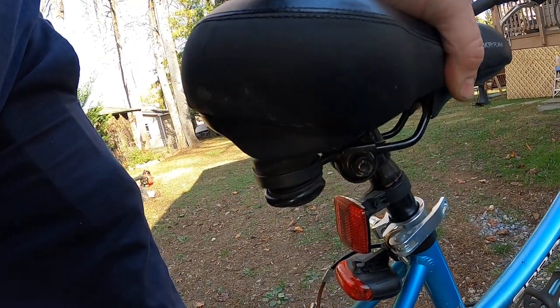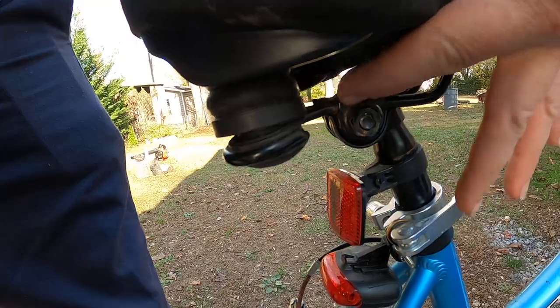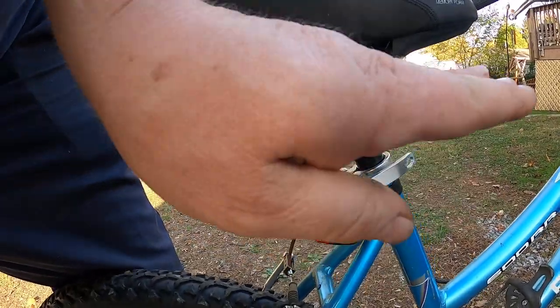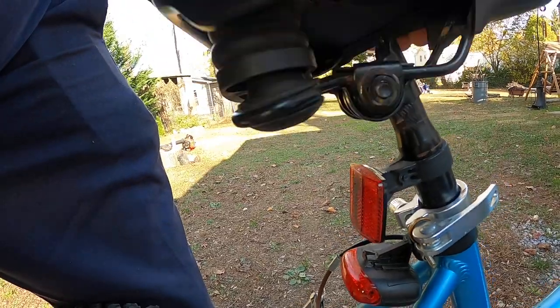This is also how you can adjust the seat up and down. See how it's loose now? If you loosen it up more, it loosens this piece up here so you can tilt the seat down in the front or up in the front. Then this just pops right off.